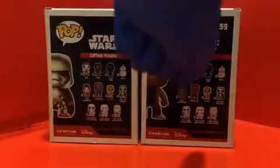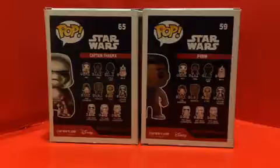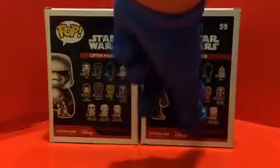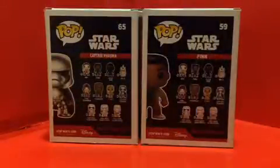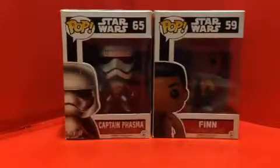I already reviewed the Kylo Ren regular version, and I also did a review on the C-3PO as well. So that's about the packaging — now let's open them up and see how cool they actually are.